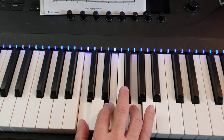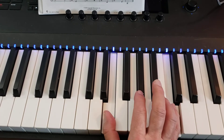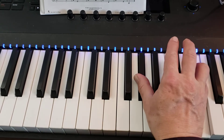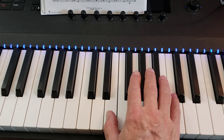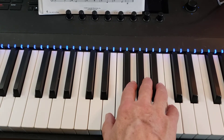And then you leap your hand up and play thumb on E, 5 on C, then you leap your hand up again and play thumb on G sharp, 5 on E, then 4 by itself, then you leap again, thumb on E, 5 on C, and then your thumb plays the E by itself.